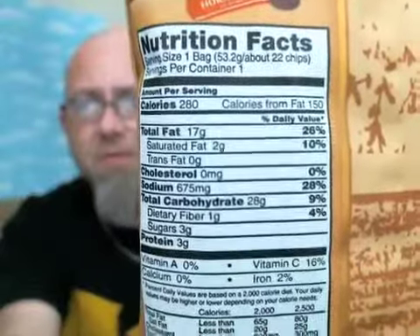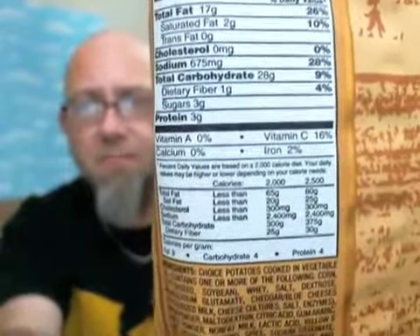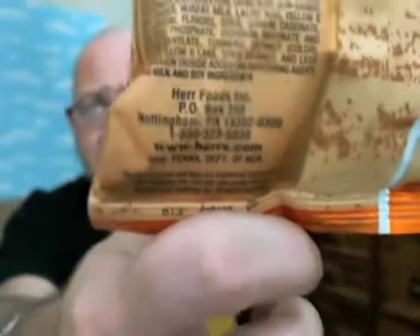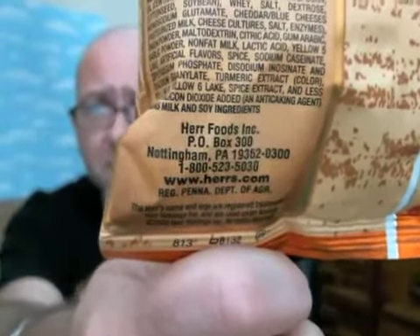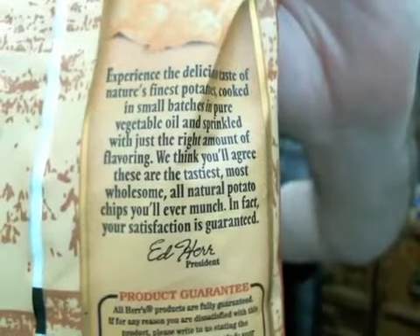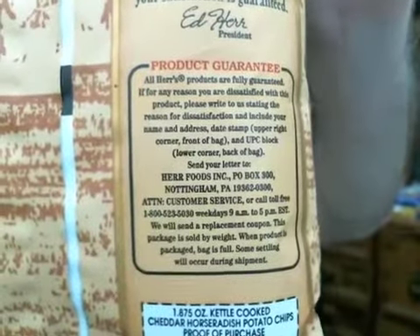You know how this goes — there's your nutrition facts for those that need to know, pause the screen and read it. There's your list of ingredients. There's your contact information if you want to get in touch with those guys. Up here there's a little blurb but I'm not going to read that — it's usually the same thing on every bag anyhow. And there's their product guarantee, not going to be playing around with that either.